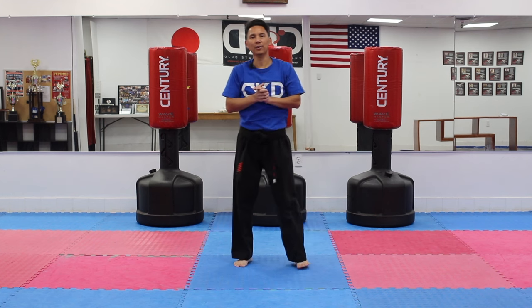All right, guys. That will conclude our three techniques for lesson two of Karate for Beginners. I hope you enjoyed it. Please join me next time.